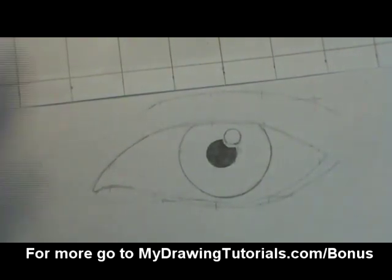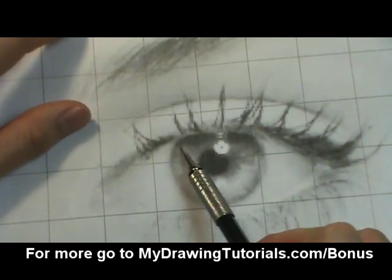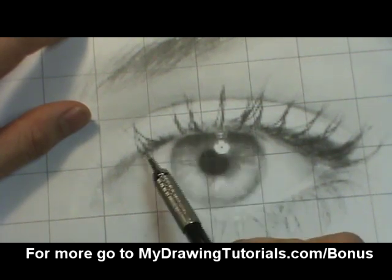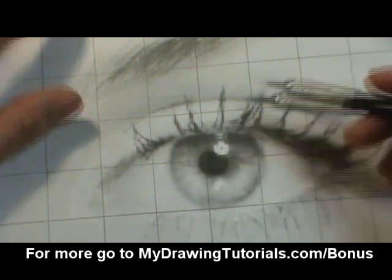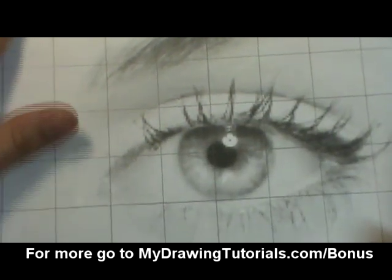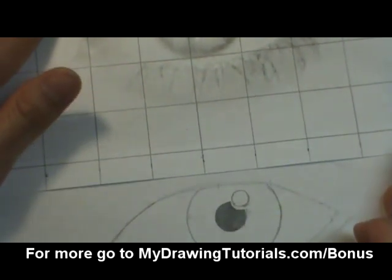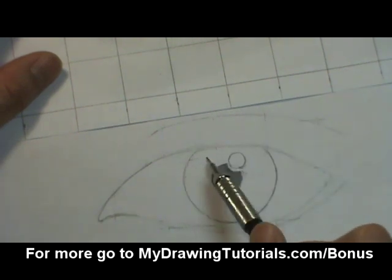And now the next step is to draw in a little bit of shadow right there at the top of the iris. This shadow is created by the eyelashes casting a shadow onto the iris. So this part is a tad bit lighter — it would be the equivalent of the shadow's edge and it will be sort of a dark gray.